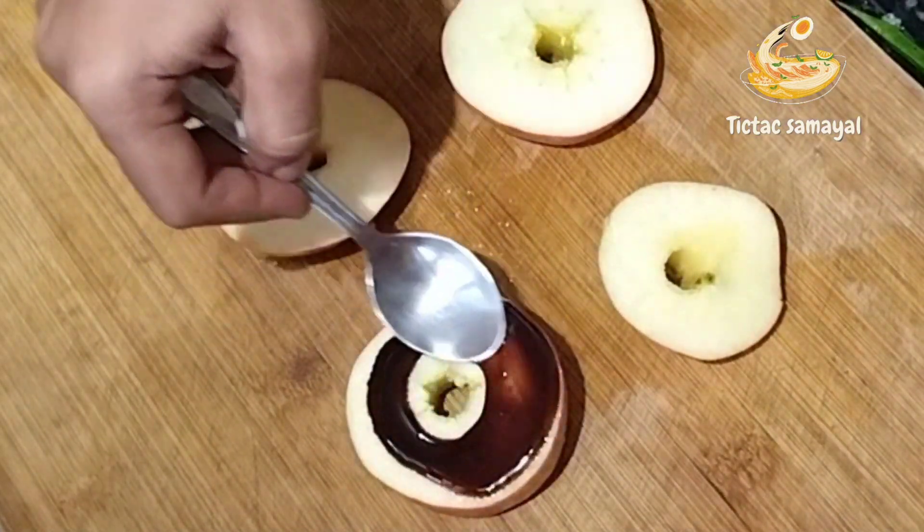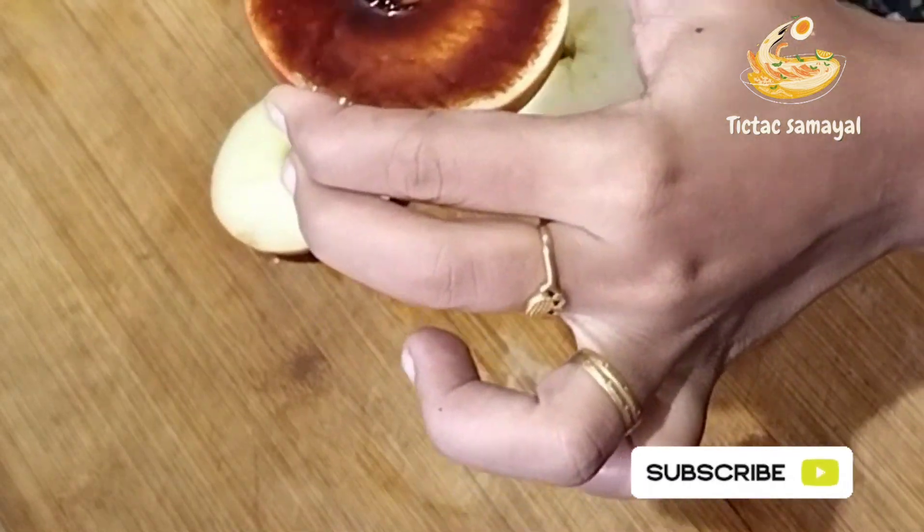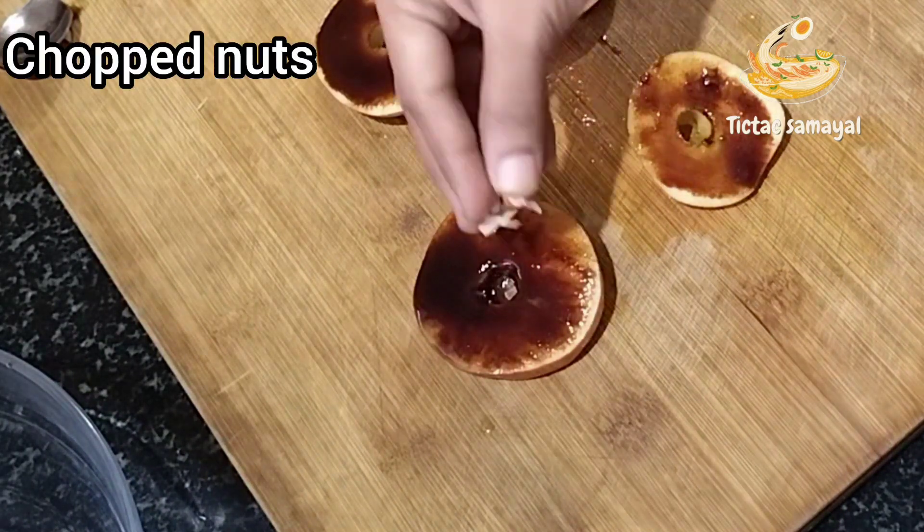Add the peanut butter and the chocolate syrup, then add peanut butter and chocolate syrup together.